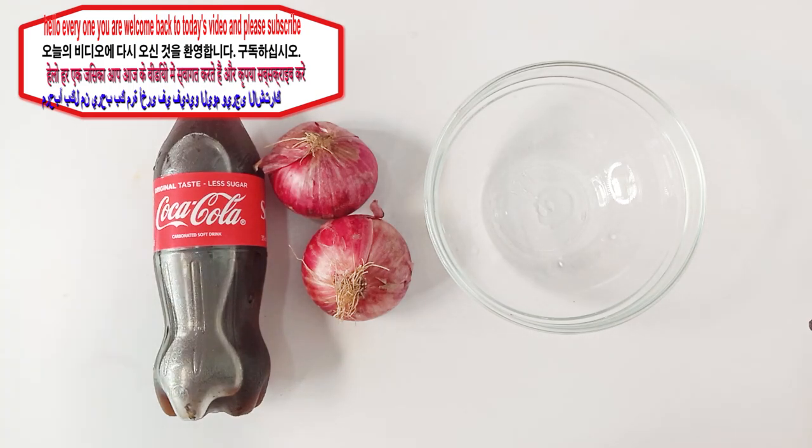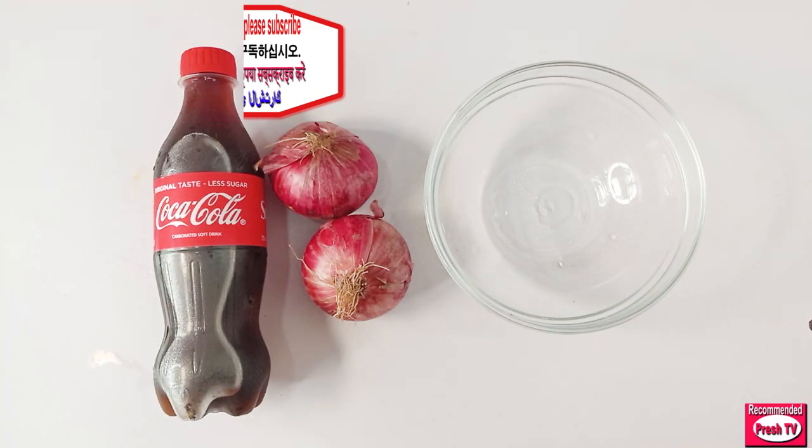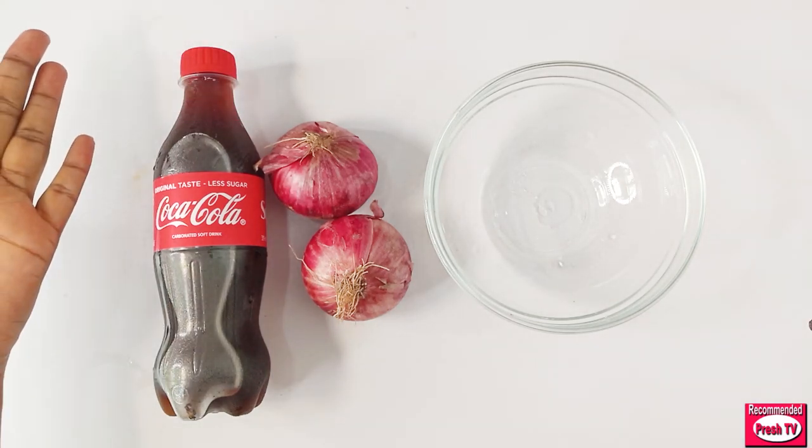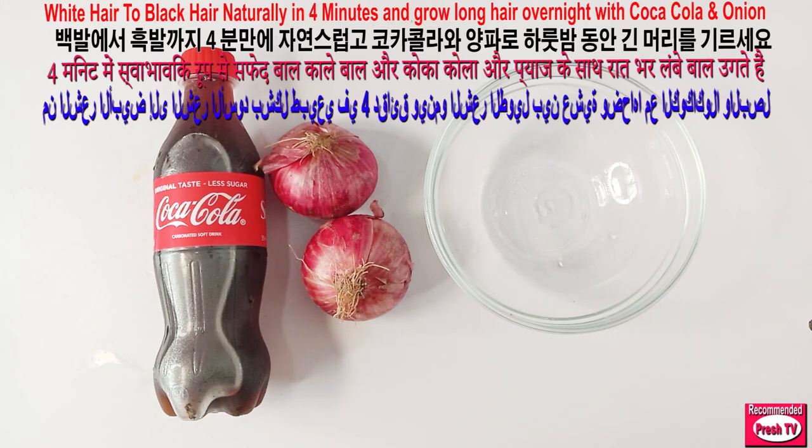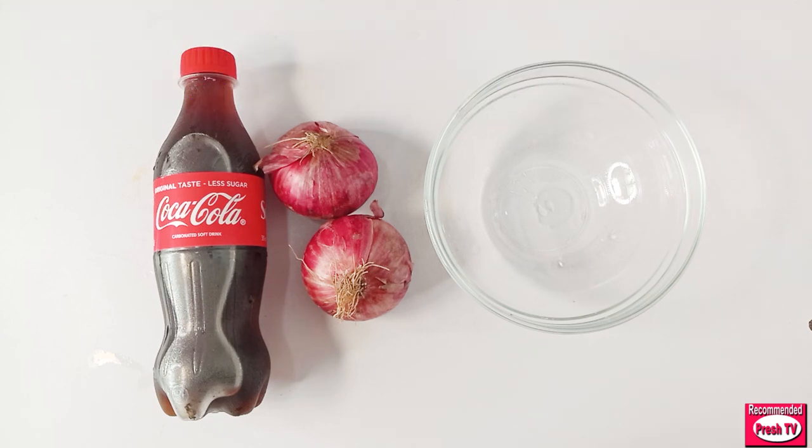Hello everyone, welcome back to today's video. Today I'm going to show you how to use Coca-Cola and onion to grow long thick hair. This will also help to darken your gray hair, so it's going to leave your hair looking shiny and long — super, super long.